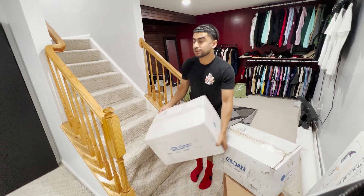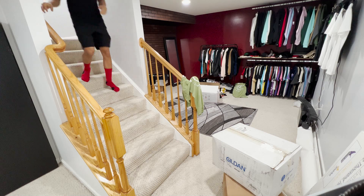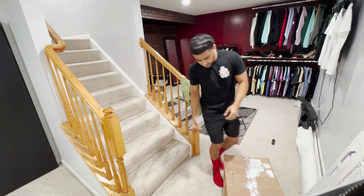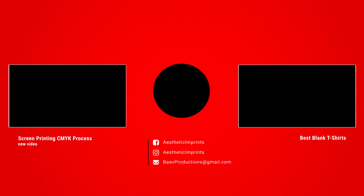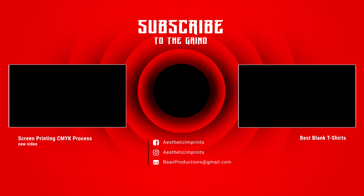Downside of working out of a basement — gotta carry these boxes up the stairs. Two more. It's a whole ass leg workout.